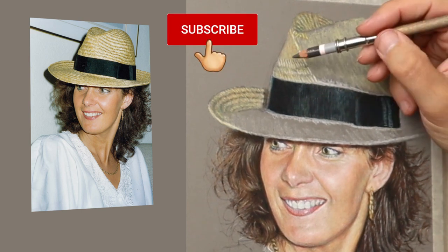If you're enjoying this video, why not subscribe? It's absolutely free, and then you're sure not to miss any of my future videos.